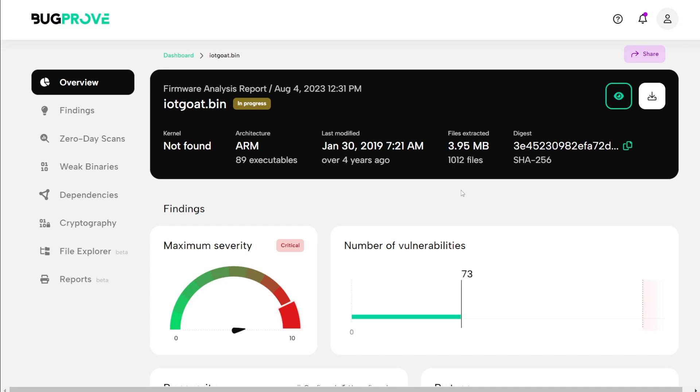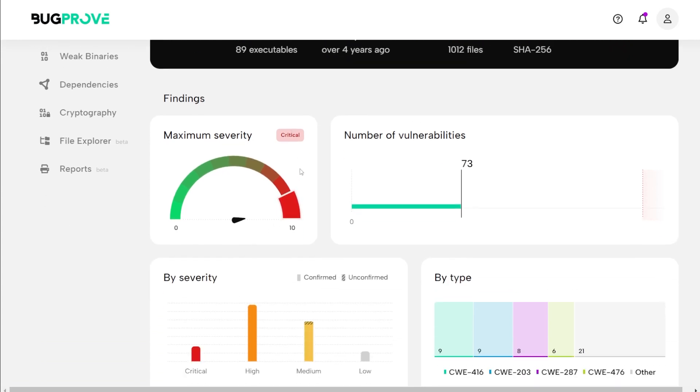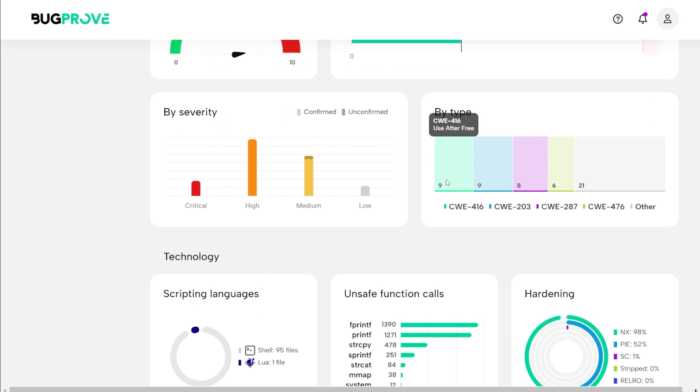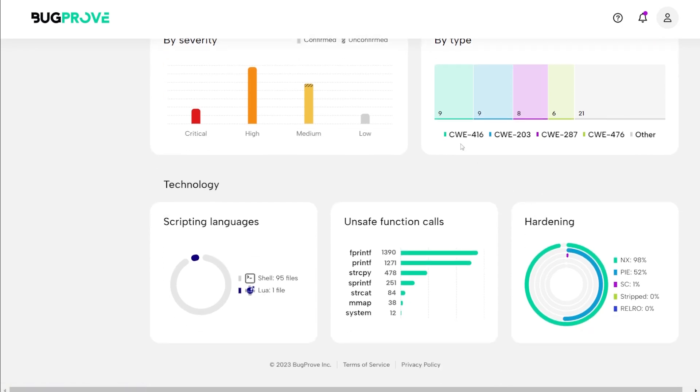Our scan finished — it took literally about 30 seconds. On this front page we see an overview: up to 73 vulnerabilities were found, and the maximum security level is critical. It shows us the breakdown automatically, including the CWE types found most — use after free is the common one here, along with observable discrepancies and improper authentication. You can also look at the unsafe function calls written in the code, and there are a lot of them, plus different hardening measures.